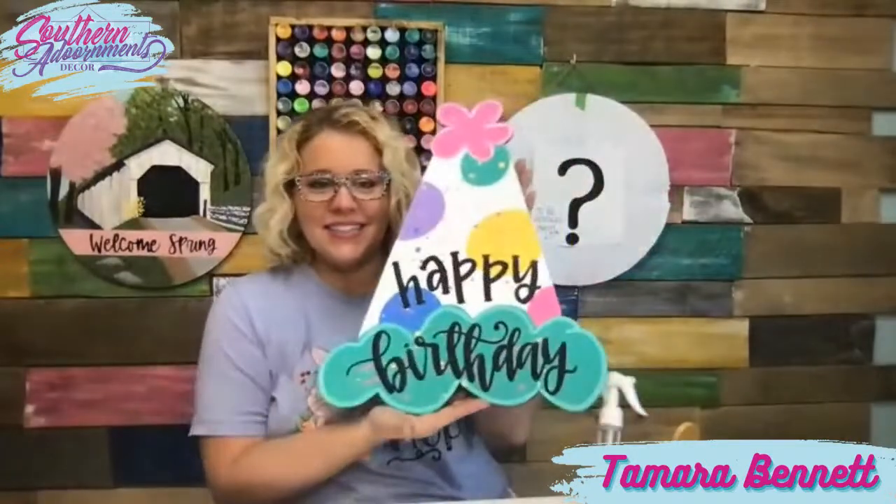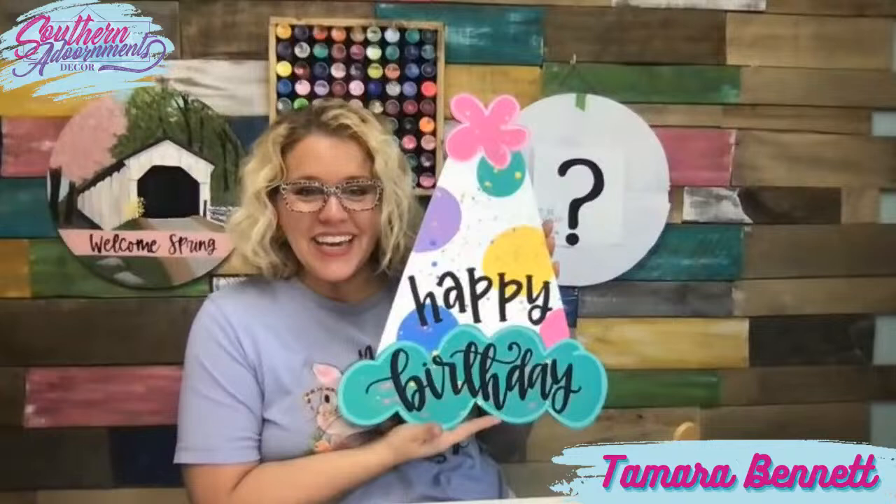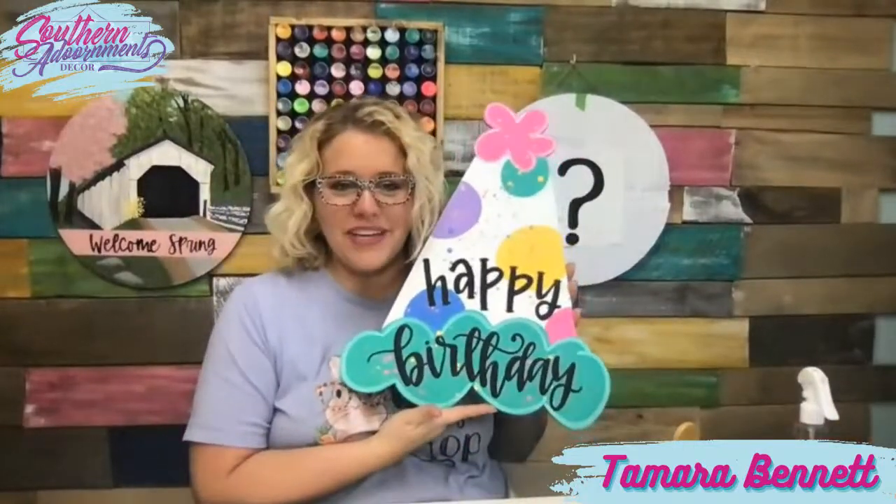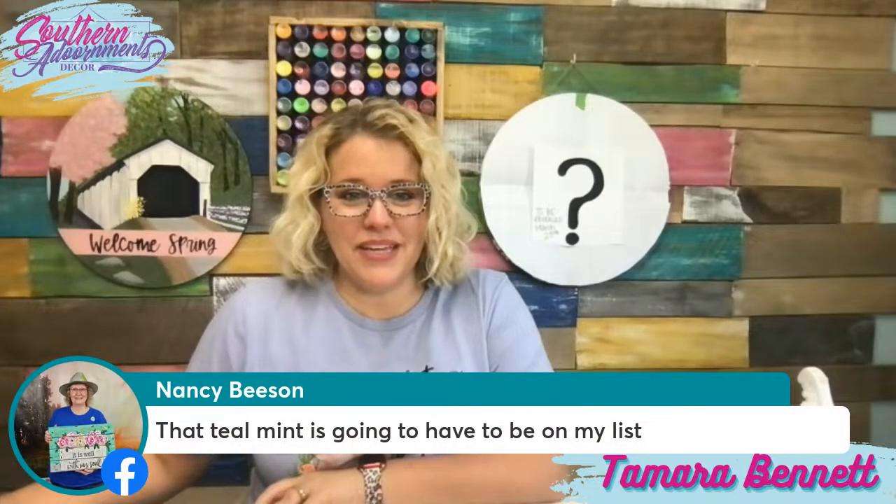All right y'all, I hope you enjoyed painting this little birthday hat design with me. I really enjoyed doing it. Charlie's birthday is coming up in about three weeks, so we may hang this on her door. If you want to join us for the upcoming spring workshop or get a sneak peek at a hint as to what it's going to be, follow the link in my comments and go put your name on the wait list. If you want to order the template or the wood blank for this birthday hat, I put the link in the description. I'll see you on Friday for Friday Fab Five — bye y'all!